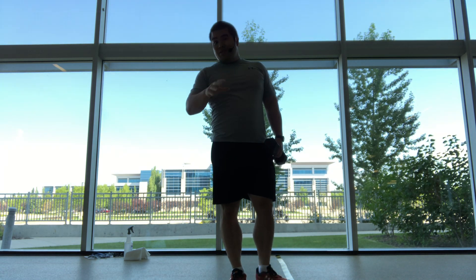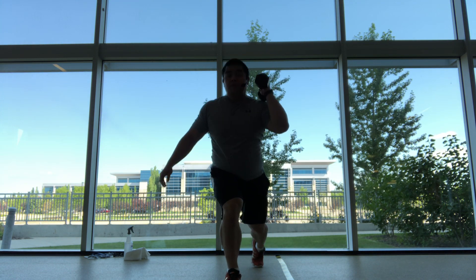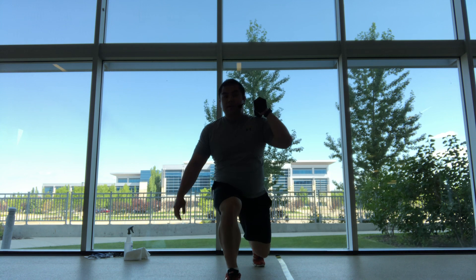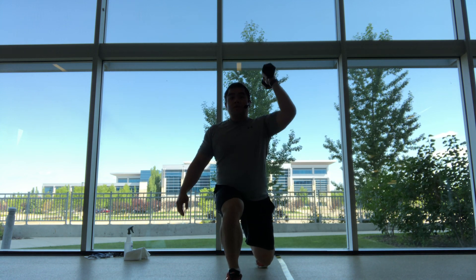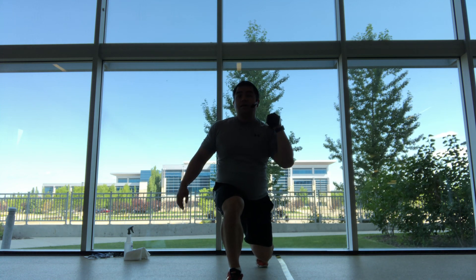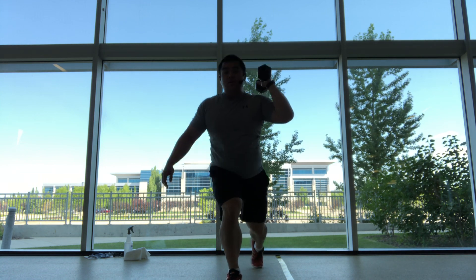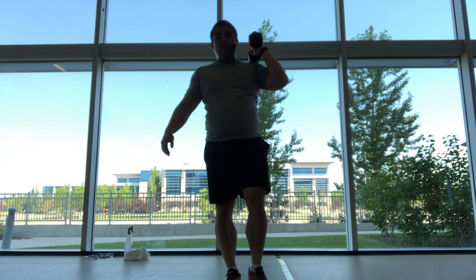We're going to have a seven-second transition here. So down, exercise — tap, hold, press, or drive the knee up. Neck is relaxed. Down. Legs and shoulders — double whammy.